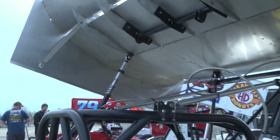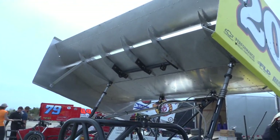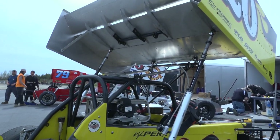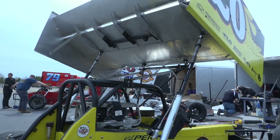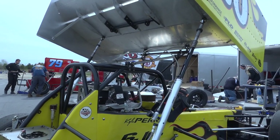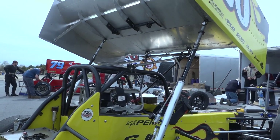That's how the wing is adjusted. Basically, it's the air pressure going into the corner that now changes the wing. On the straightaway it makes it go flat — take the air pressure off and the front of the wing dives, very similar to an ISMA car. Basically, that's what these things are for the 604 crate.